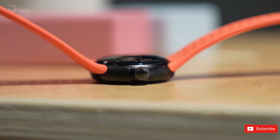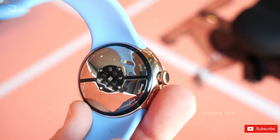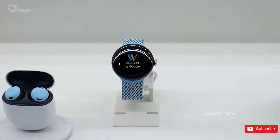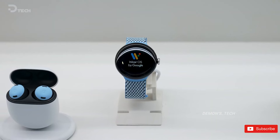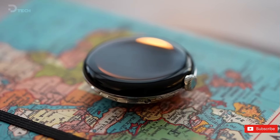As for the charger itself, it seems that it won't be changing this year. The same 4-pin system as the Pixel Watch 2, and Fitbits before it, is still in place as seen in this video. This is great news, as Google's decision to switch from the wireless charger on the first Pixel Watch to the pin-based system on Watch 2 was a bit of a headache for some users.